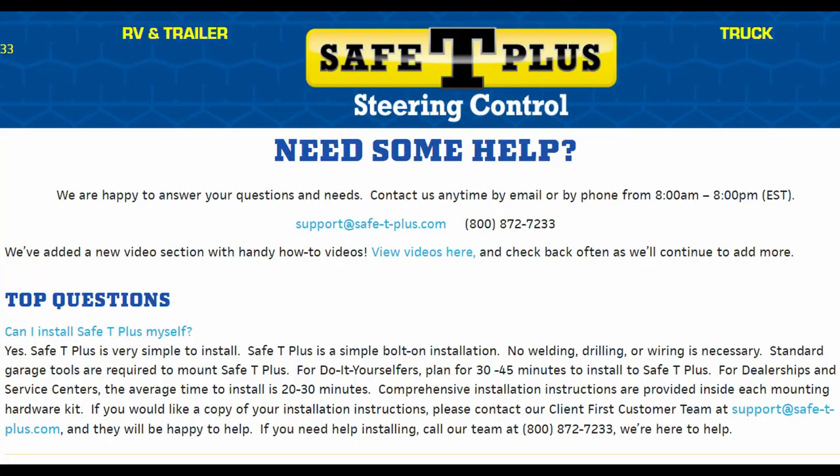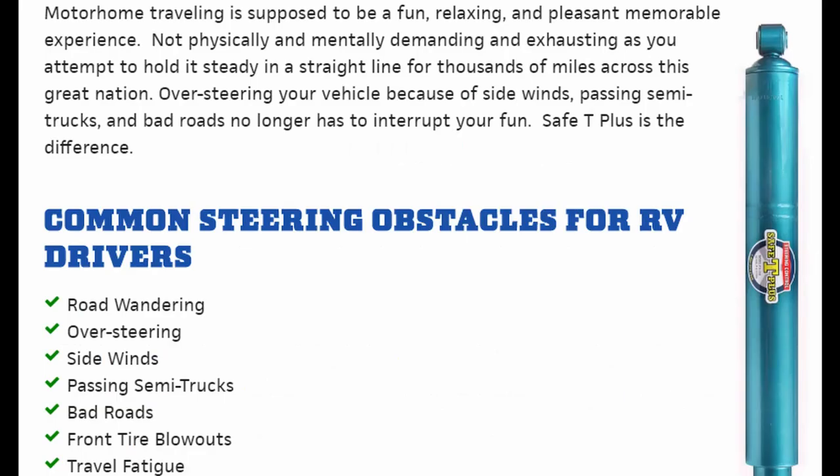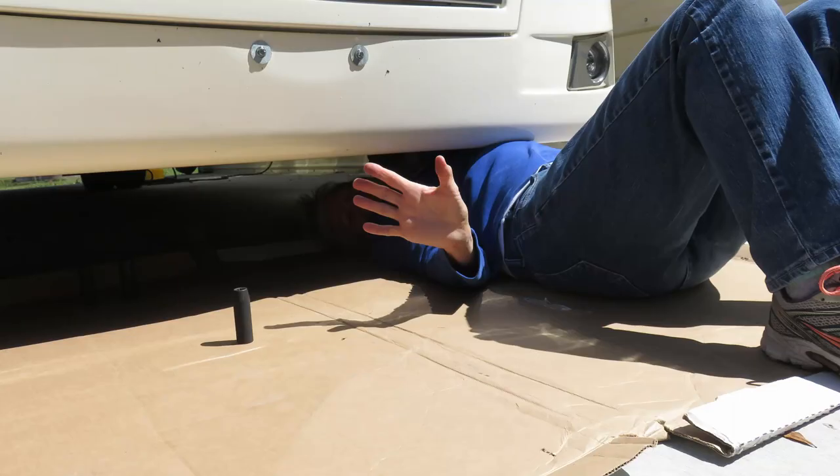If you're near Atlanta, Safety Plus will install their product with no labor charges. Since the install, we've driven our RV about 75 miles, mostly on interstates, and can say that we're very happy with the results. It has a much more solid feel, much smoother, no more bouncing around when big trucks pass, and the steering is so much better with no more oversteering to stay straight on the road. I think our next trip will be much less fatiguing.